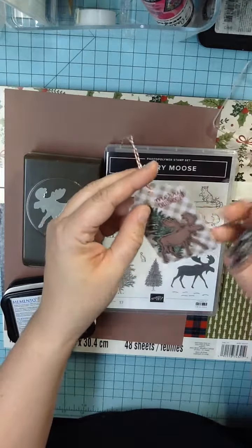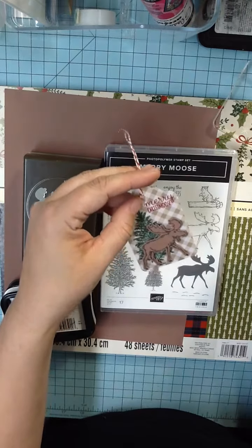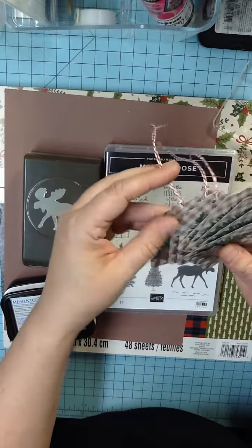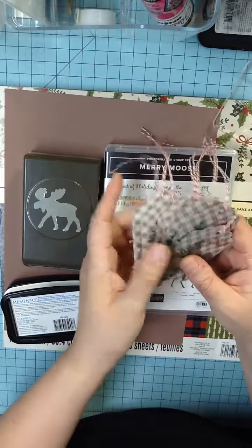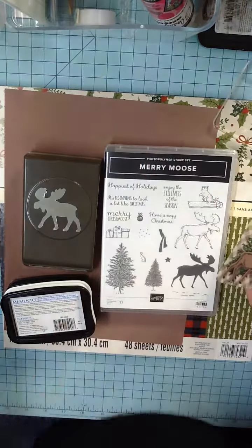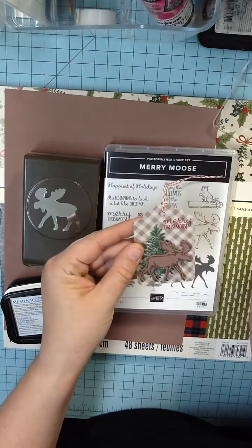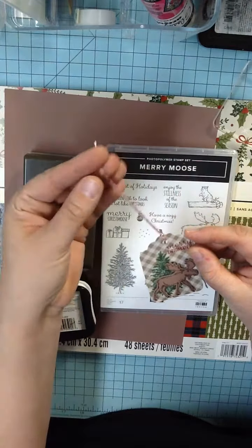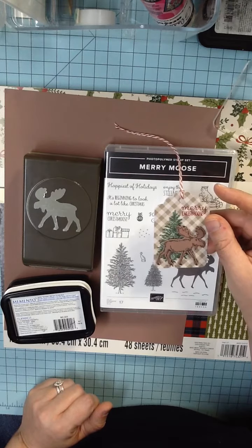I liked the rustic look of these gift tags, so without further ado, I'm going to show you how to make them just like this. If you wanted to further embellish them, you could do that — make them fancier, put a little bow, or a little jingle bell on there. I just wanted very rustic looking gift tags for my packages this year, so this is what I came up with.